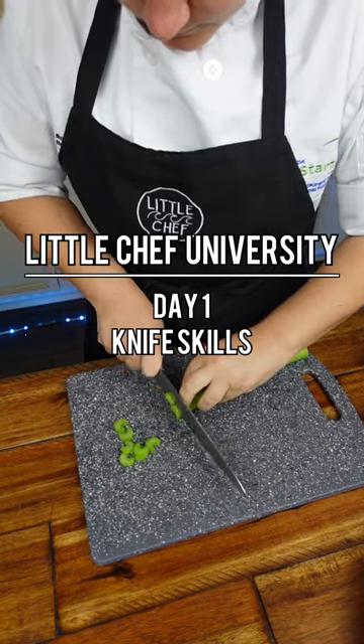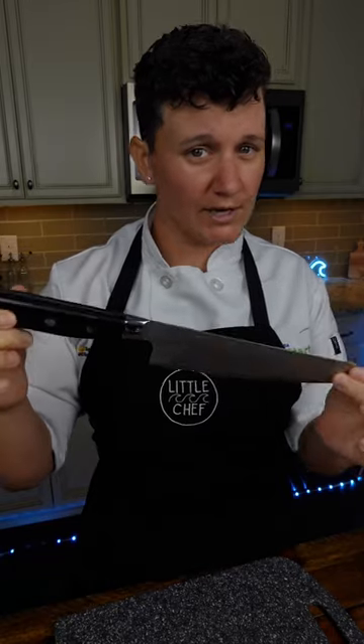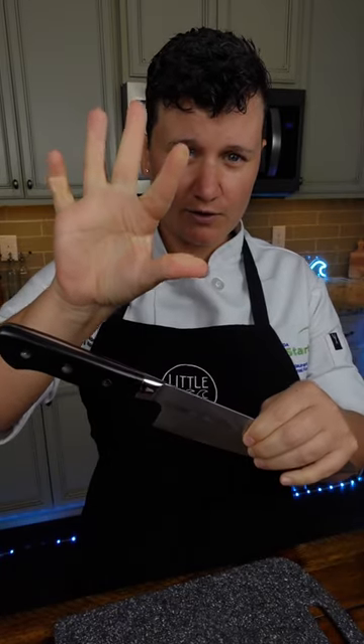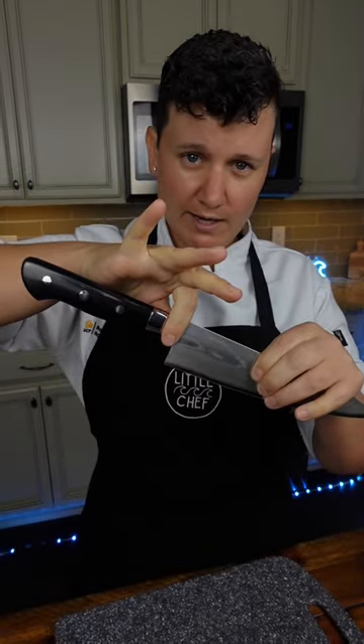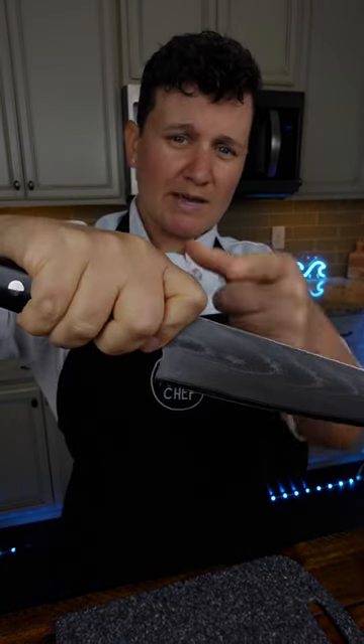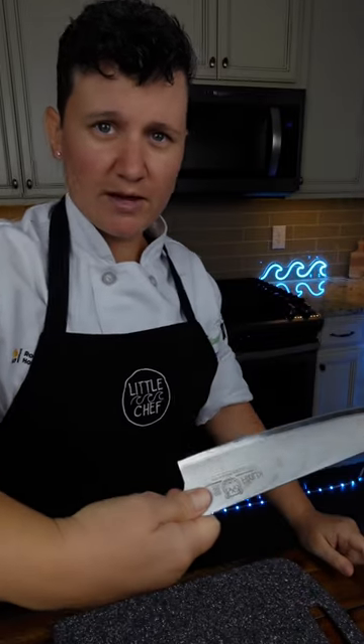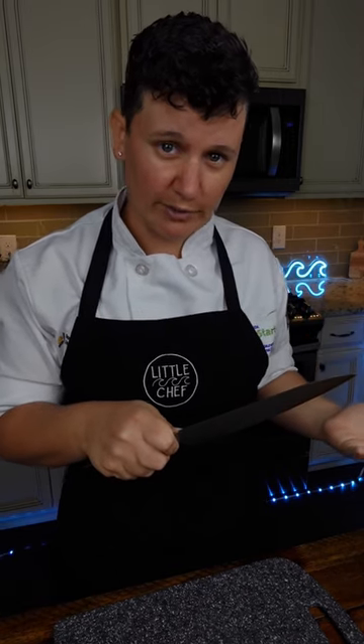How to use a knife like a pro. To hold the knife, use your index finger and thumb to pinch right above the handle. Once you have a good grip, just drop your three fingers. My index finger is curved around the top of the handle, and my thumb is flush to the blade of the knife. The reason we're gripping up on the knife is to give us more control.